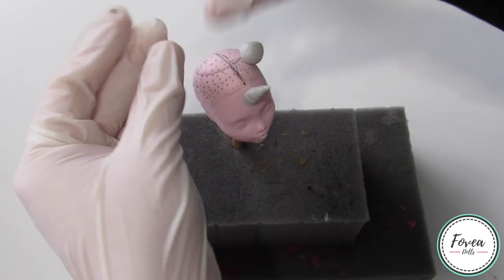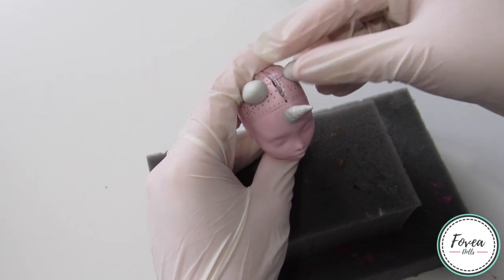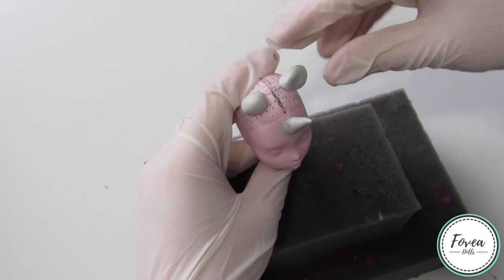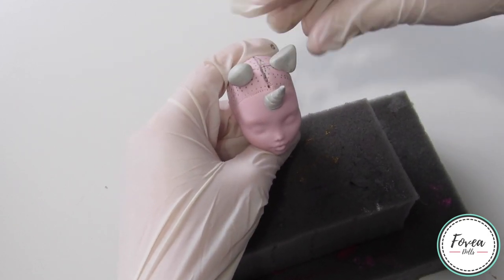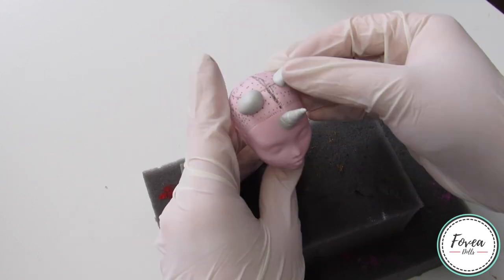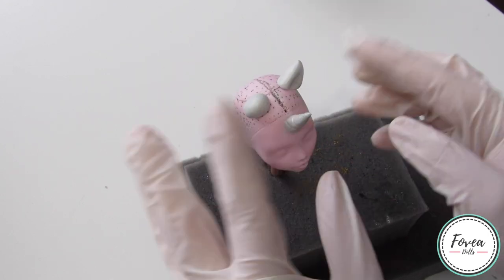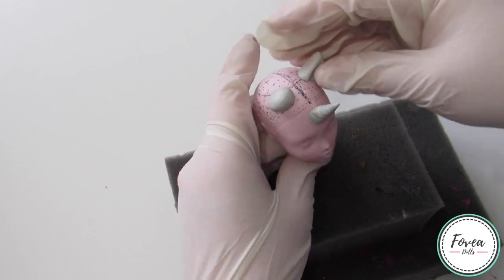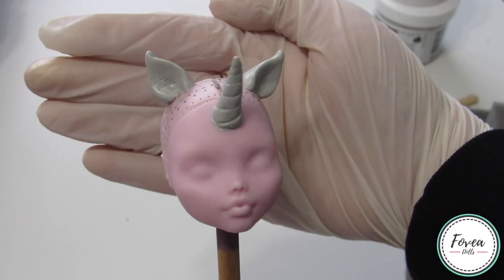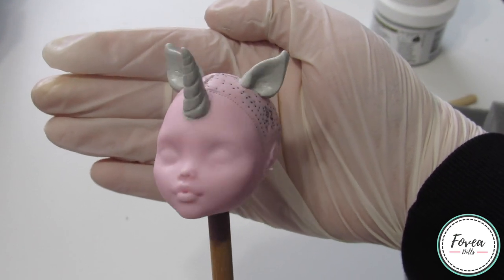Next I move on to sculpting some ears for the doll. I did want these to be removable because it was going to be easier when I move on to making the hair. So I take equal parts and place them in the rough area where I wanted the ears to go and slowly sculpt them while referencing a picture of horse ears. I didn't worry about making them symmetrical because I was going to add flocking around the outside of the ears. Here are the horn and ears all complete, and next I just let them fully cure before moving on to the face-up.